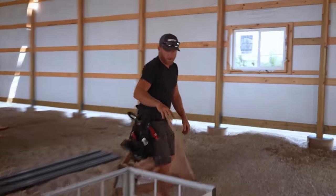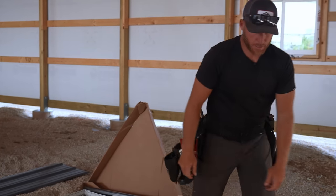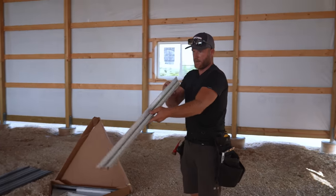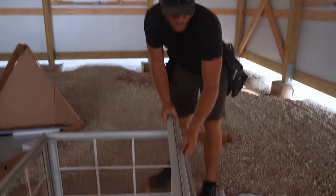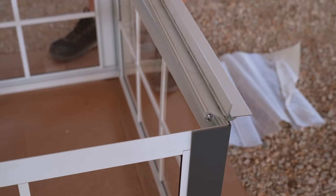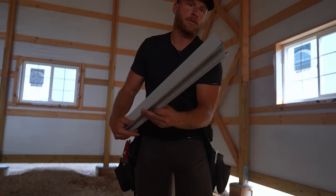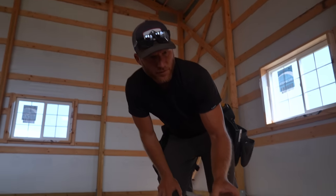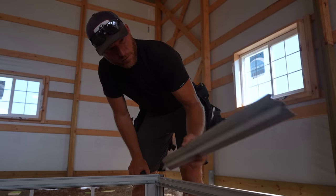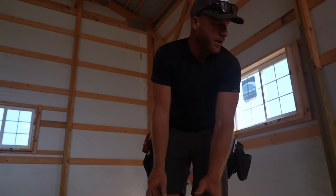Now we've got to frame the roof. Right now it's pretty wobbly and this is kind of new for me. These pieces are going to go in here somehow and I'm going to have to do some thinking. I don't want to look at the instructions but I think I'm going to have to - I don't want to mess it up. Wait, maybe here - yeah, okay, I think I got this.